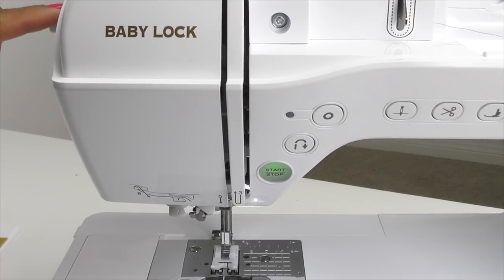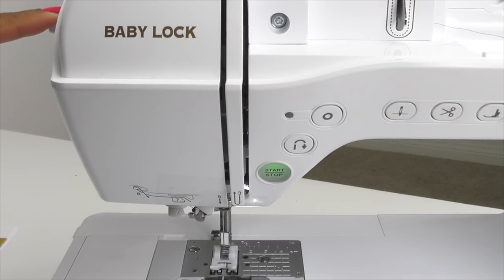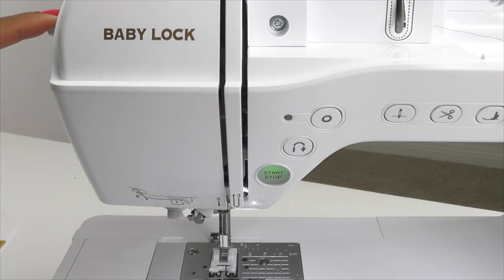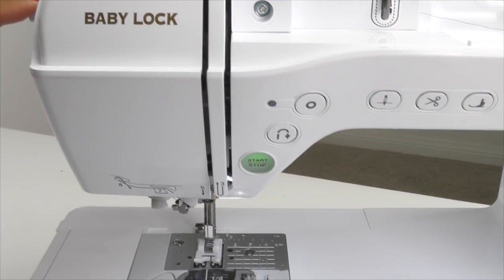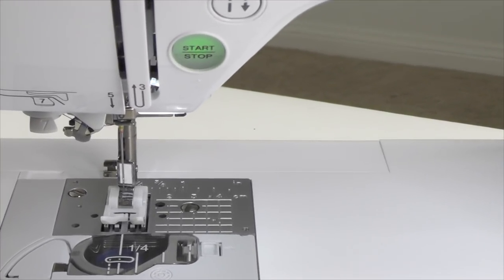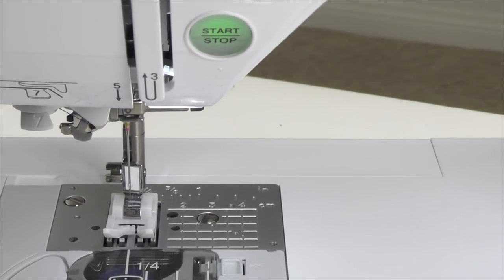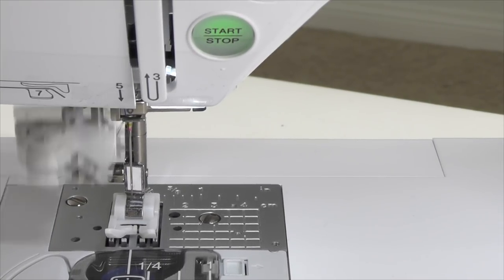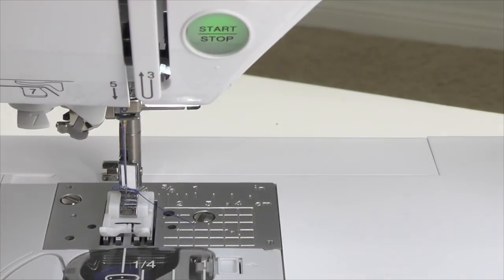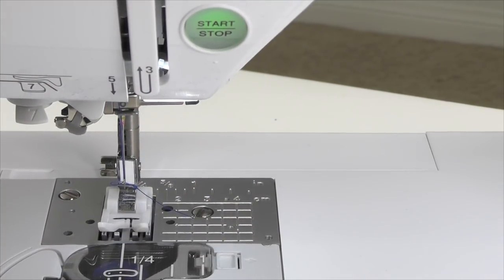Next, I'm going to press down on the lever for the threader and it's going to automatically thread the needle for me. I'll give you a close-up of the needle so that you can see what happens after I press down on the lever. I'm pressing down on the lever right now and you will see that the needle is threaded.